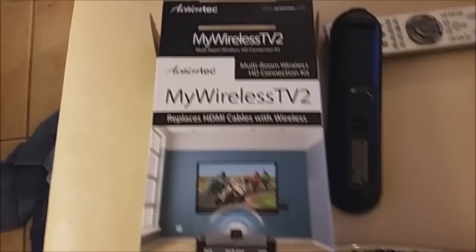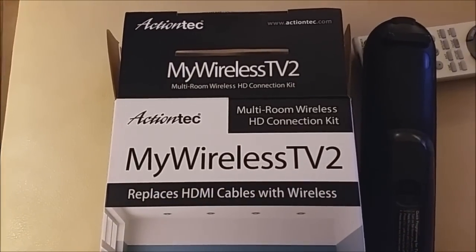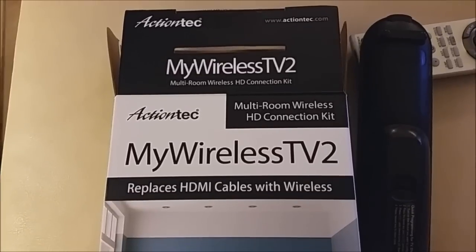Hey guys, it's Tampa Tech, and I'm going to be doing a review on ActionTech My Wireless TV 2.